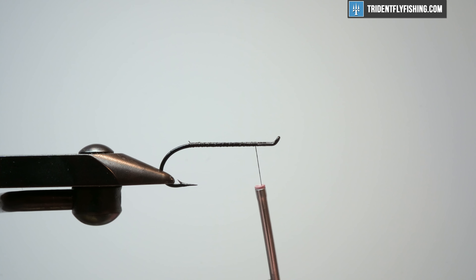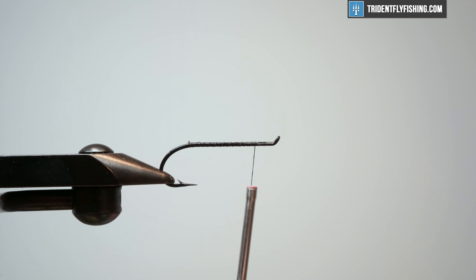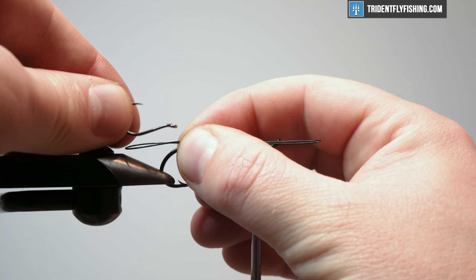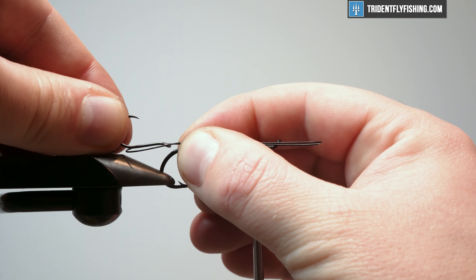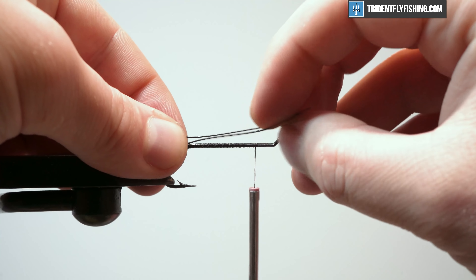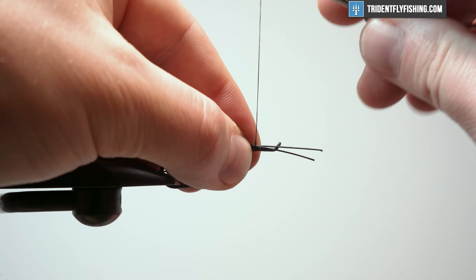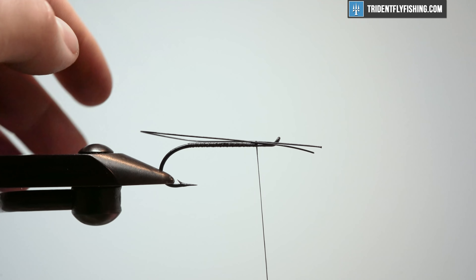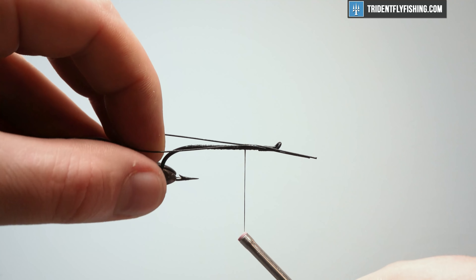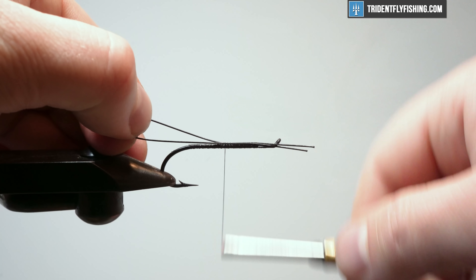Now we're going to put our wire in. I have Senyo's intruder wire in the larger size, which is going to work well for this. I'm going to take a measurement — you can put your hook up here and figure out how much you need to be able to loop that through, then pass it through this loop. You don't want it too big or too small. I've already measured this wire, so I'm going to get it on here. You really want to make sure this is not twisted and that it is right on top of the hook shank. I like to get a couple of wraps and then pull tight.